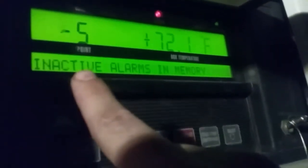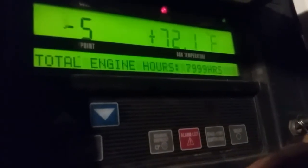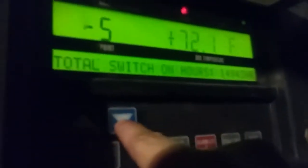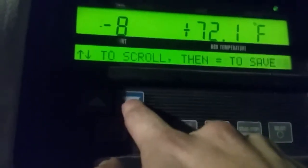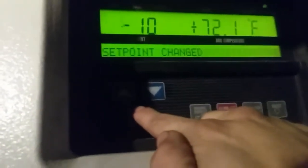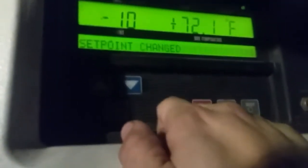Alright, here we have your set temperature and your box temperature. This thing's been sitting all day empty so right now it's pretty hot. Anyway, I got to pre-cool it to minus 10. You got your down arrow and up arrow — use those to switch temperatures. I'm gonna hit down. You're on negative 10. On a Carrier, you got an equal sign — make sure you hit equals to set it, or your temperature is gonna go back to whatever it was before. That's how you set it.